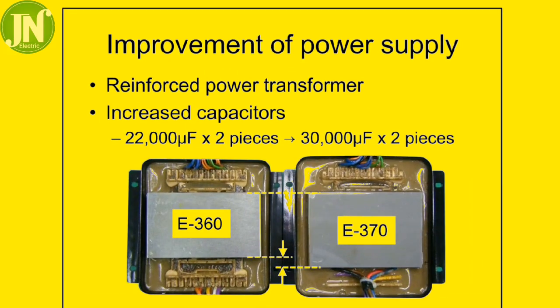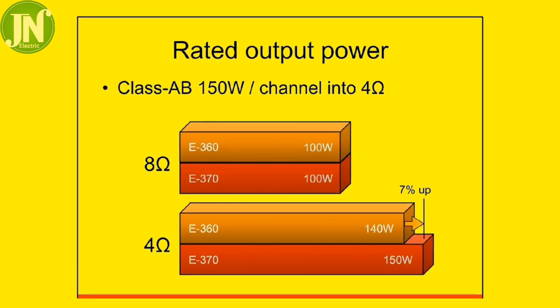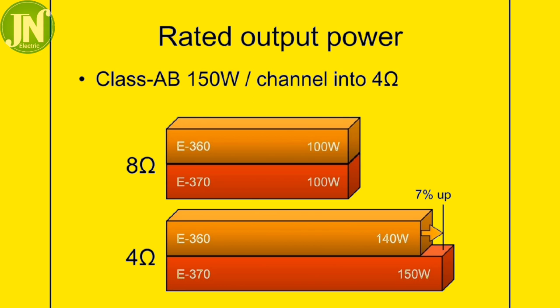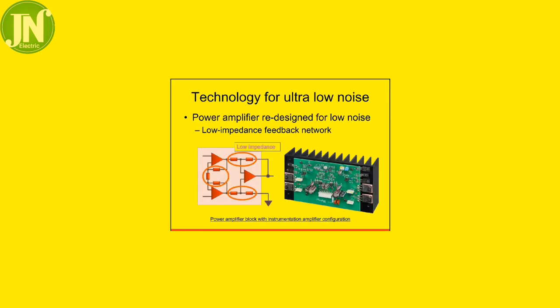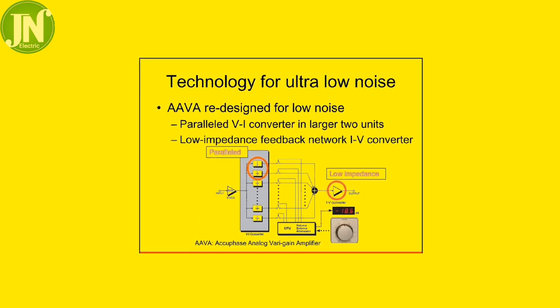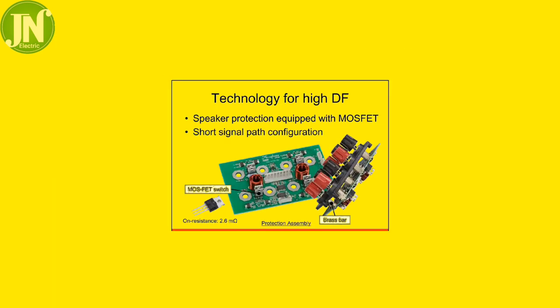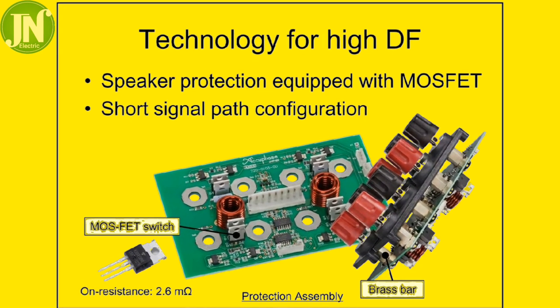This is an improvement over the previous power supply: the reinforced power transformer and increased capacitors go from 22,000 microfarads to 30,000 microfarads for each piece. The power supply has been reinforced with increased capacity in both the power transformer and the capacitors.